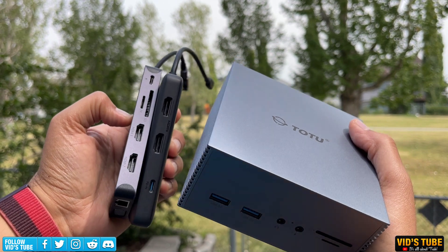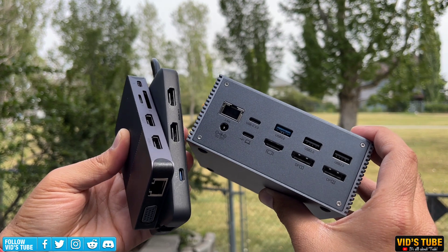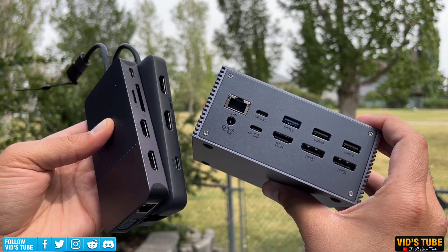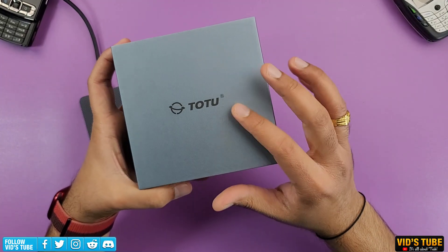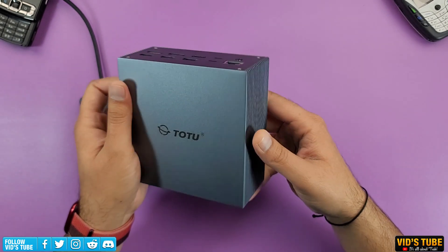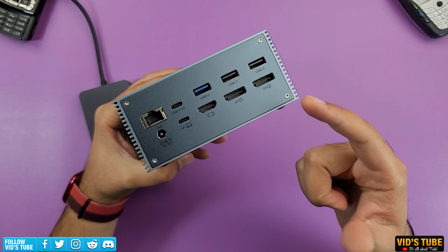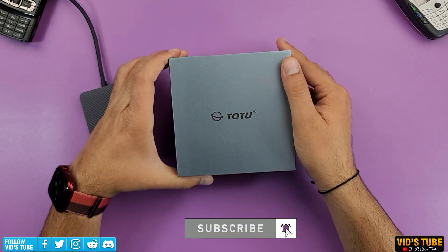Unfortunately this is not for portability — if you need a compact dock on the go to attach one or two external displays with other peripherals, check out the video linked at the end. But for gamers, power users, or your ultimate home office setup, I think this $250 will be a worthwhile spend. I don't know how it will perform long-term as I haven't used it that long, but I'll stay active in the comments. Subscribe so you don't miss upcoming videos.